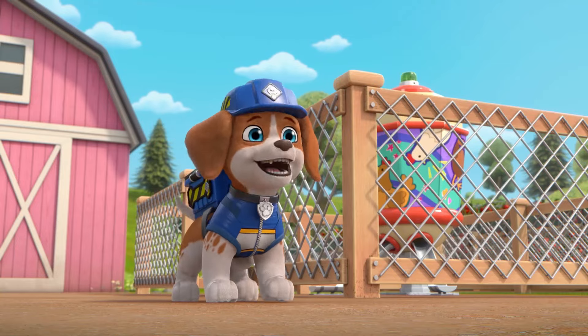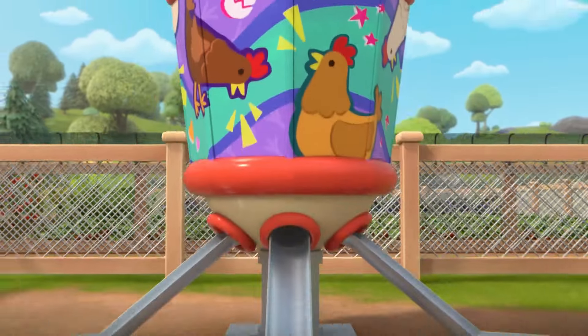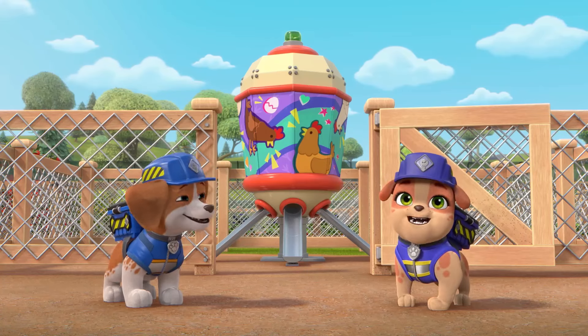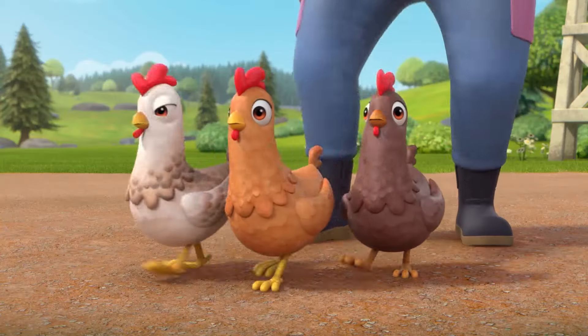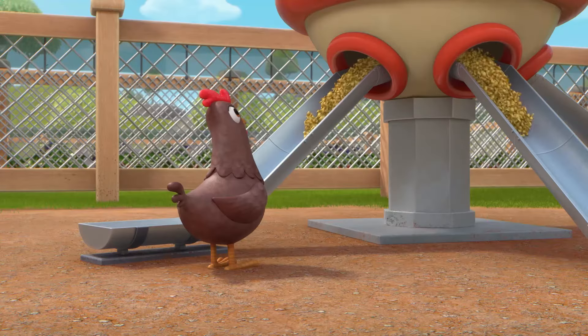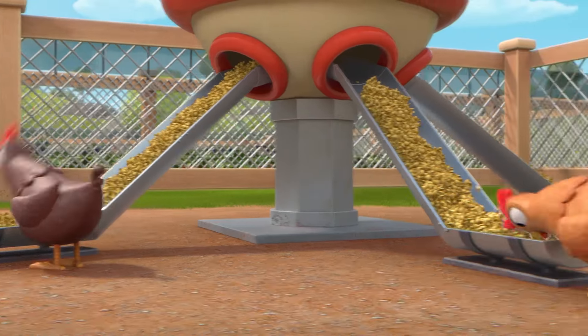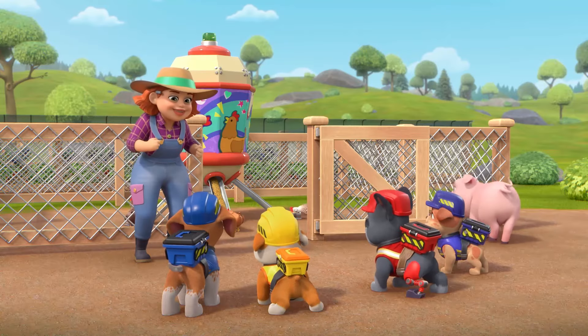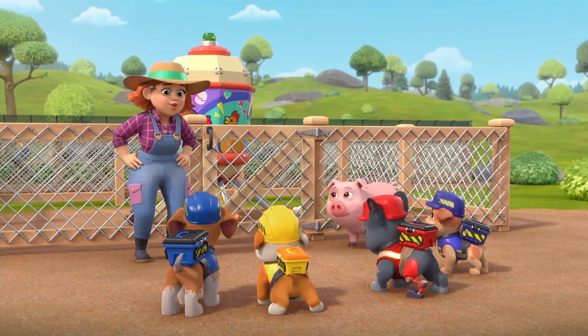That won't be a problem! Look! We had some extra supplies left over, so we built a little fence to keep Benny, Lenny, and Jenny safe! Hoo-wee! The chicken feeder works great! Thanks, Rubble and crew!